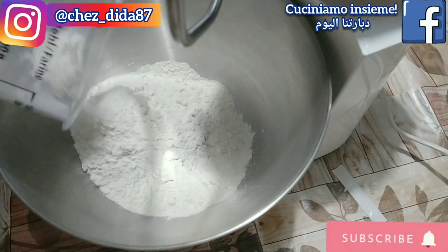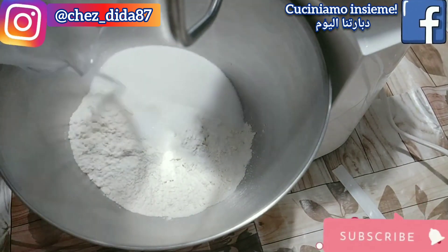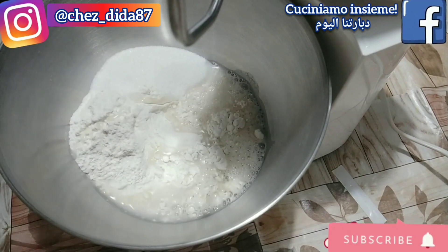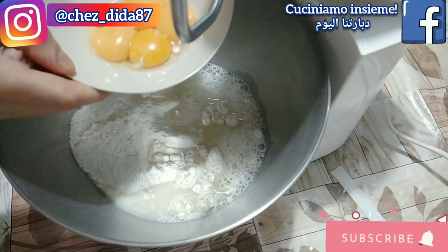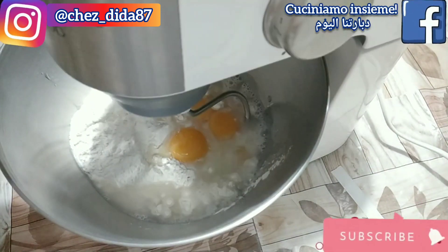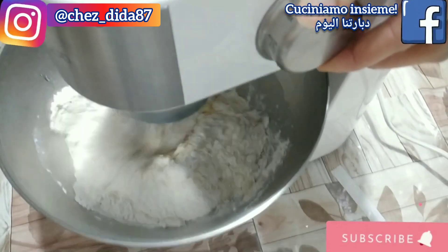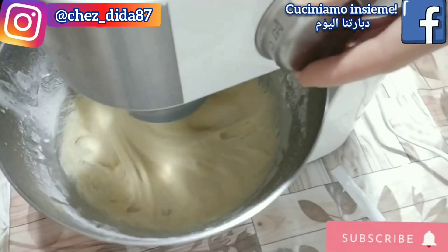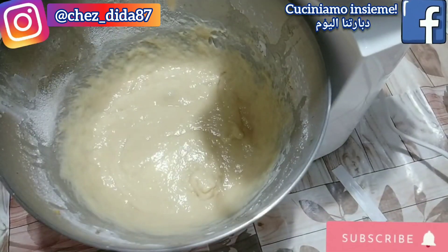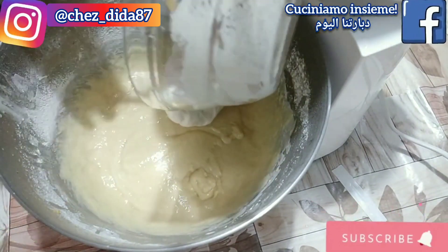A questo punto andiamo a preparare l'impasto del nostro panettone. In una planetaria andiamo a versare 350 g di farina, un cucchiaino di sale, 100 g di zucchero (che potete sostituire anche con dello zucchero di canna), 150 ml d'acqua a temperatura ambiente e 4 tuorli preferibilmente a pasta gialla. Lavoriamo il tutto per 10 minuti a velocità media, dopodiché andremo ad aggiungere il lievitino che abbiamo già preparato precedentemente e mescoliamo il tutto per altri 5 minuti, sempre a velocità media.